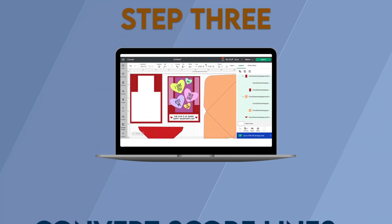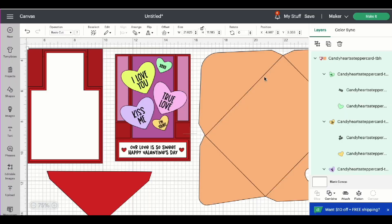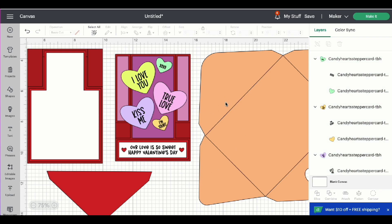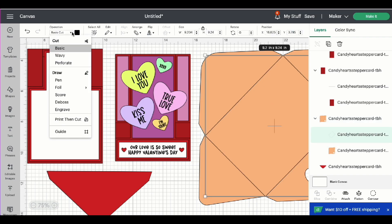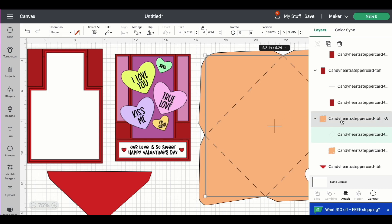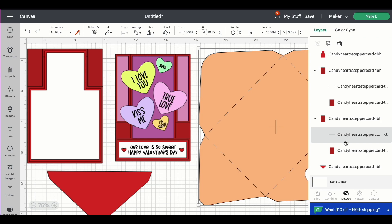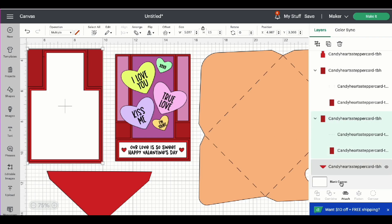Step 3: Convert score lines and any text. Now that the file has been brought into our canvas, we can go ahead and ungroup the design. We need to do some converting to some of the score lines and then all of the text as well. So let's scroll down the layers panel and find the envelope. Highlight the score line, come up to the operation menu and change that to score. Highlight the group and attach. We need to do the same thing for the two pieces of the stepper card — scroll down the layers panel, find the score line, change that to score, highlight the group and attach.